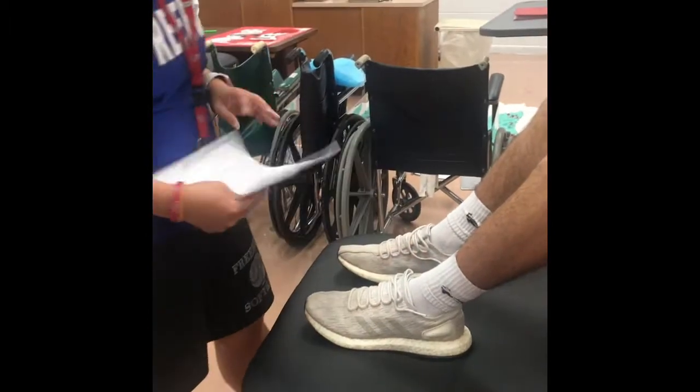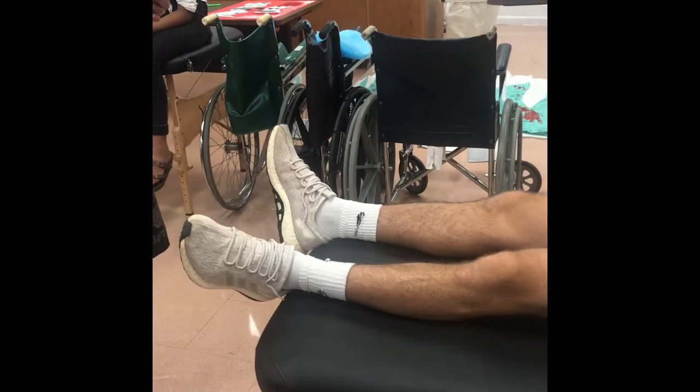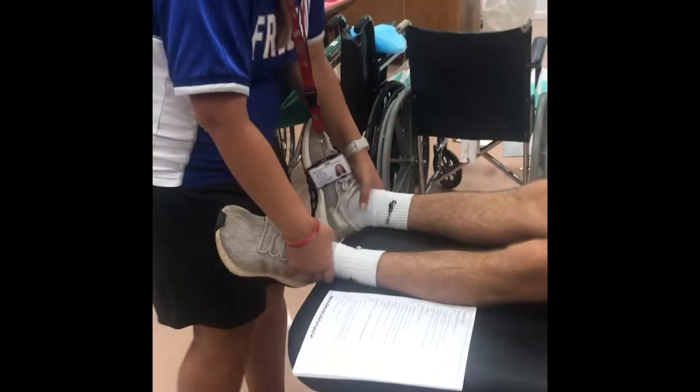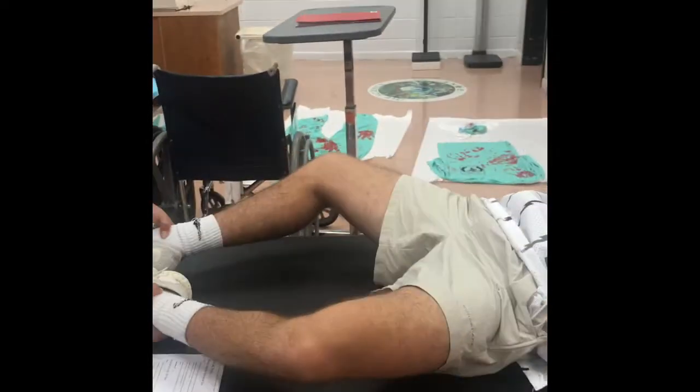And then we're going to move to the supine to long sit test. So it's the same thing. I'm going to have the patient in the supine position. I'm going to clear the hips, which is doing the Weber Barstow. So I'm going to do the same thing — bend your knees, bend them together, keep your legs together.